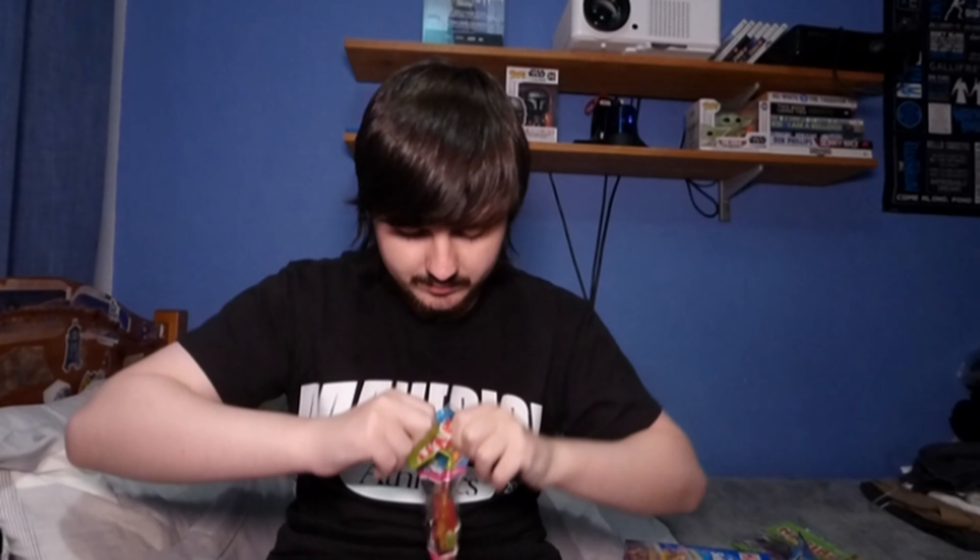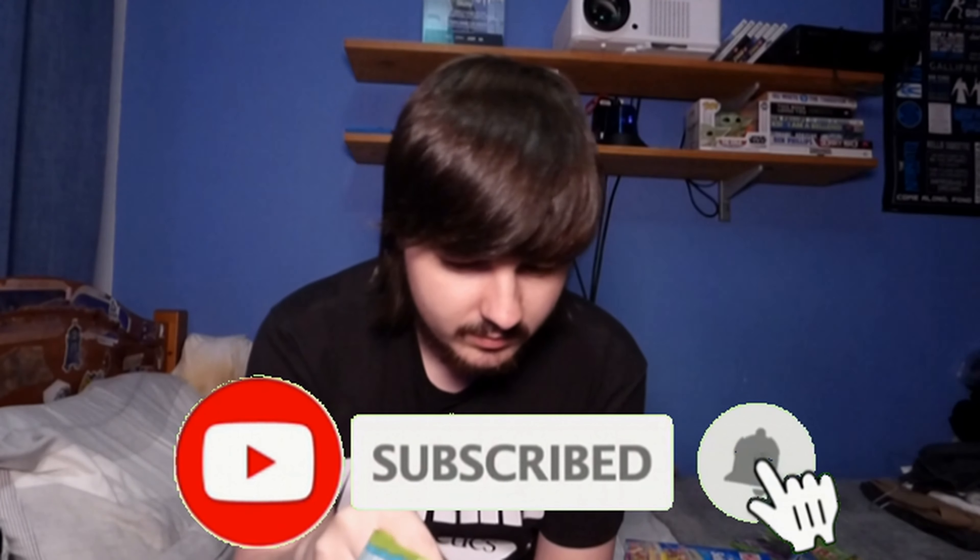Next let's try something a bit more sour — the Haribo Sour Sparks. As you can see, these are actually very very thin and they come in different colours, which look really cool. I'll probably say I like these better than the Golden Bears, so we're doing good so far.